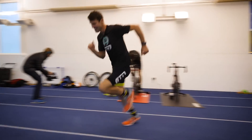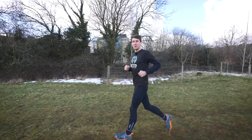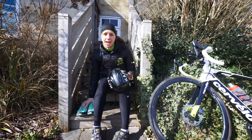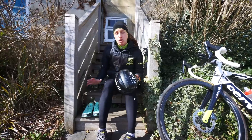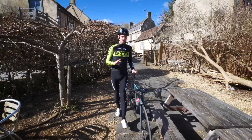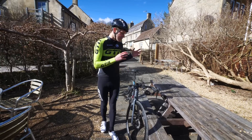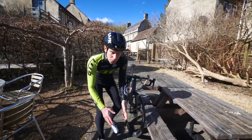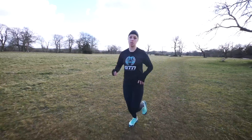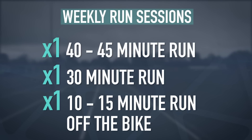You'll likely experience the feeling of dead and heavy legs — that's totally normal, but doing these sessions will gradually get easier with time. To make the most of these sessions, practice your transitions by making sure your running kit is laid out, then practice your dismount from the bike and go straight into running. There's no need for fancy transitions, especially for your first triathlon — just slowly come to a stop, dismount from your bike, and work your way to your running shoes. This will require three runs per week: one 40 to 45 minute run, one 30 minute run, and a short 10 to 15 minute brick run off the bike.